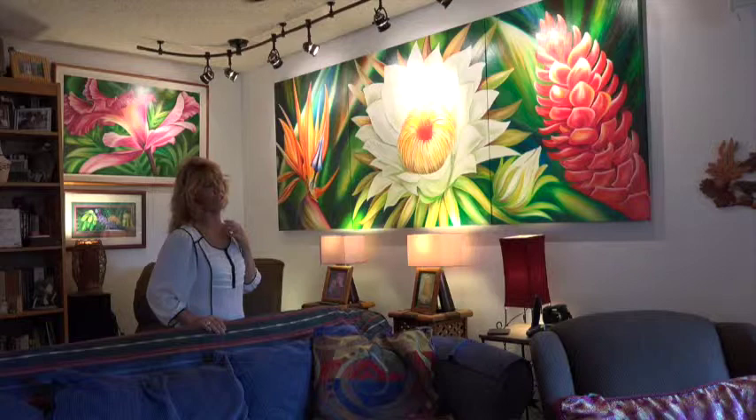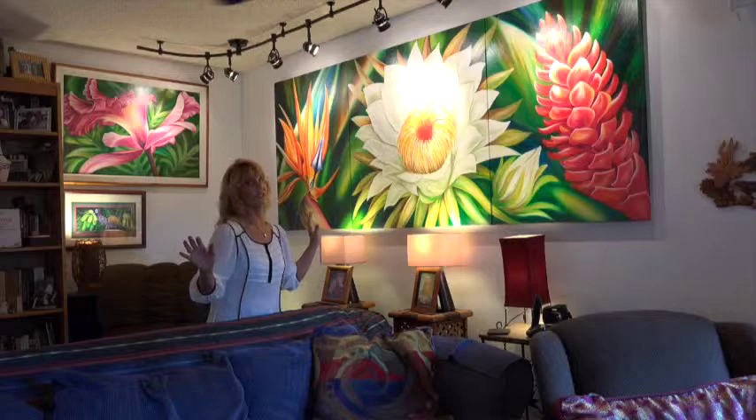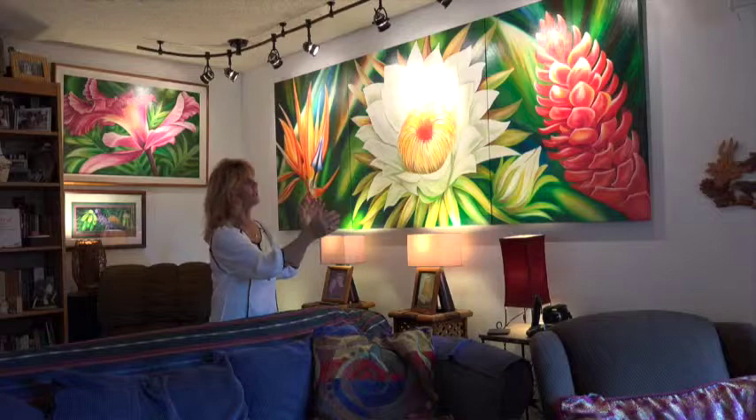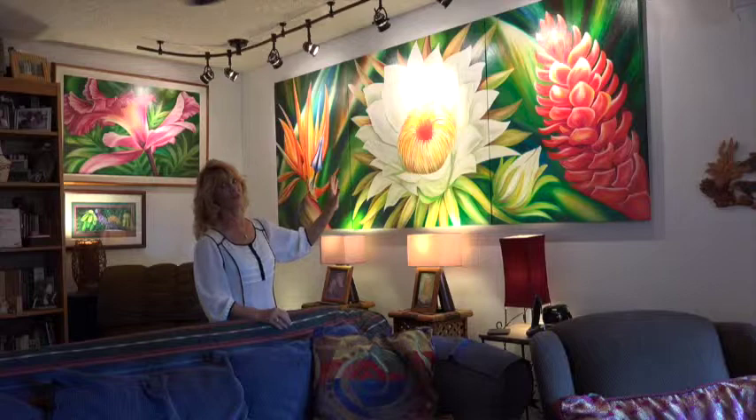What happened is we started off wanting the middle one to be like the diva — the big, bold, beautiful center of attention — and somehow being the same size 30-by-40 just wasn't enough room for her to really show. So that's when we stretched it, got a new canvas, and made the center of attention really the center of attention.